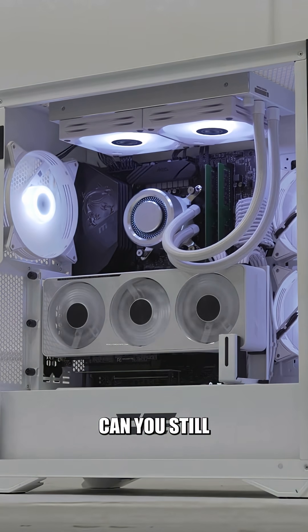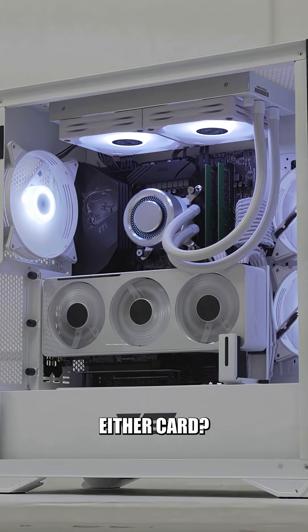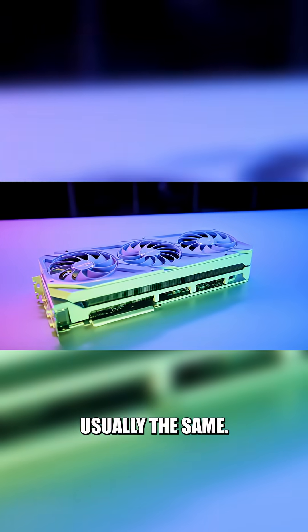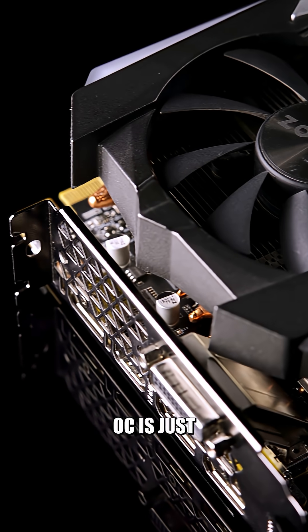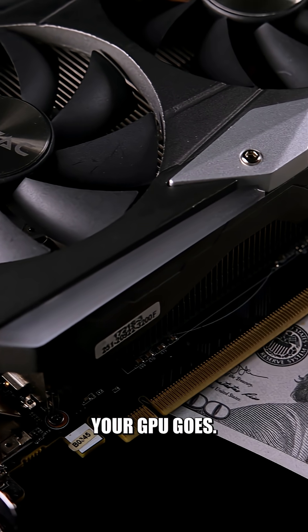Now, you might be asking: can you still manually overclock or even underclock either card? The answer is yes. The chip inside is usually the same. The main differences are cooling, power limits, and sometimes binning. Bottom line, OC is just a head start, but you still have the final say on how far your GPU goes.